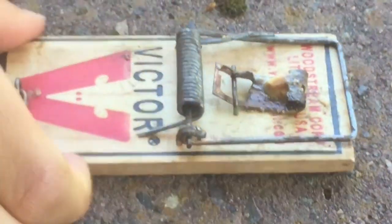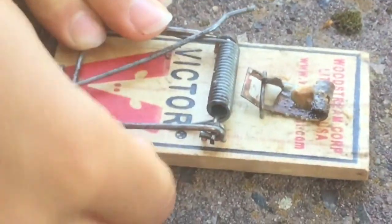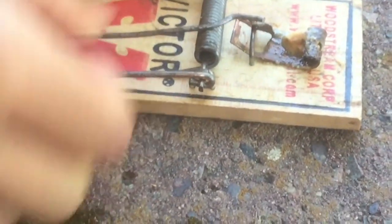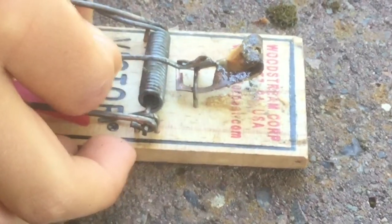This is going to be the closed view of setting a mousetrap — this will actually be easier to see in the last one. So pull the bar back, put this bar in front of that, then put that right there. Pull on it so you know it's good. And that's what it looks like when it's set.